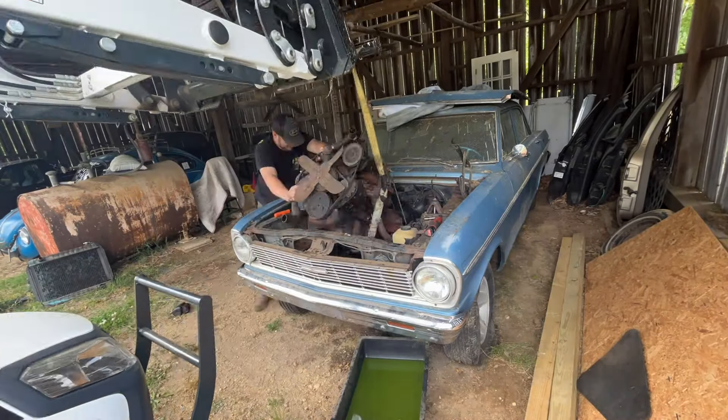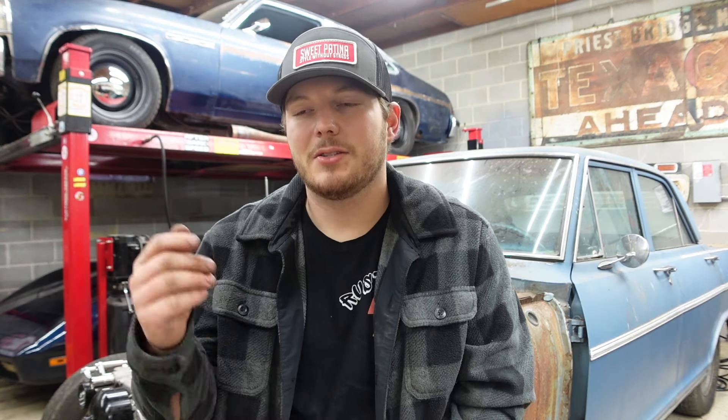We yanked the motor out and started prepping the Nova for a whole front suspension kit. Once we got the motor out, Patrick yanked the whole front clip off so we could see how the front suspension was going to mock up to the Nova body. We did that about a year ago and that's where it stopped.